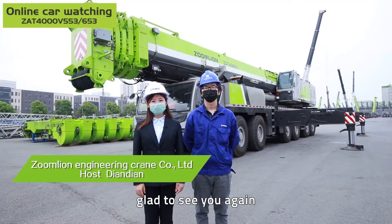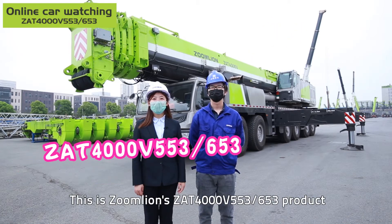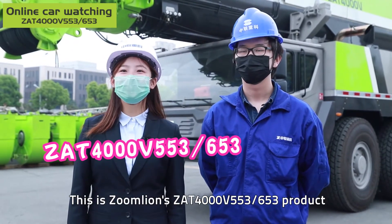Hi guys, glad to see you again. Just now I was really amazed by the actions of the giant behind me. This is Zoomline's Z80-4000V 553 or 653 product.